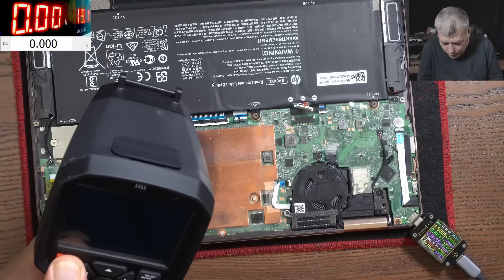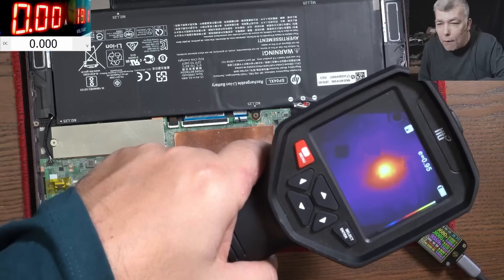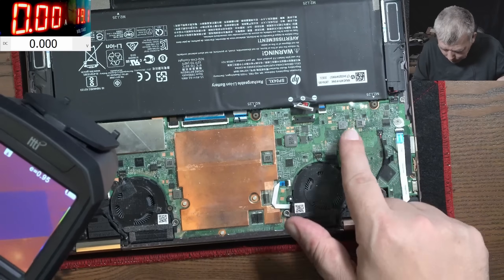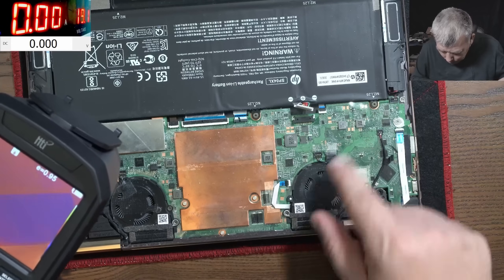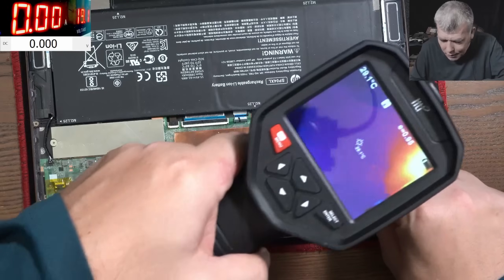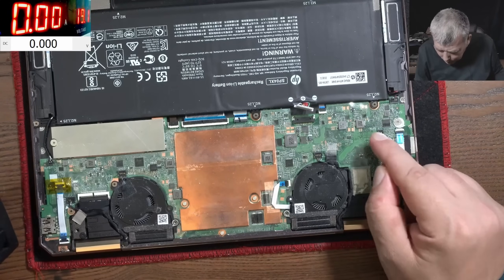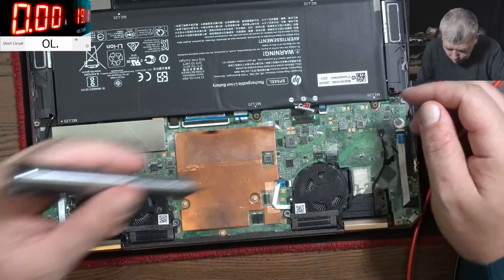Let's grab the thermal camera and try to find out what is wrong. The thermal camera is on and - wow, check there! This is so hot I can't even touch it. It's right here - it's so hot, clearly on this side of the board, exactly here. You can see the spot. It's so hot. Let's unplug the charger. Let's take the motherboard out, we have to remove the battery first.